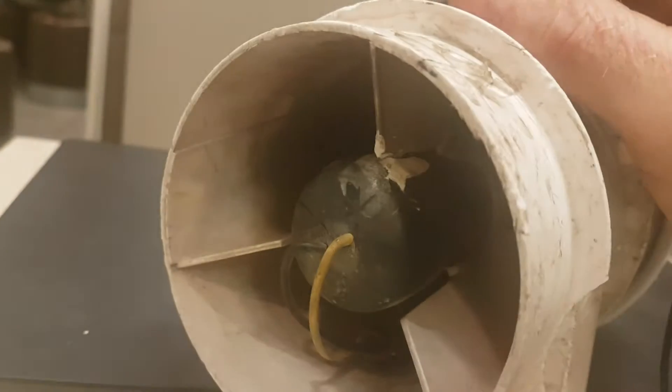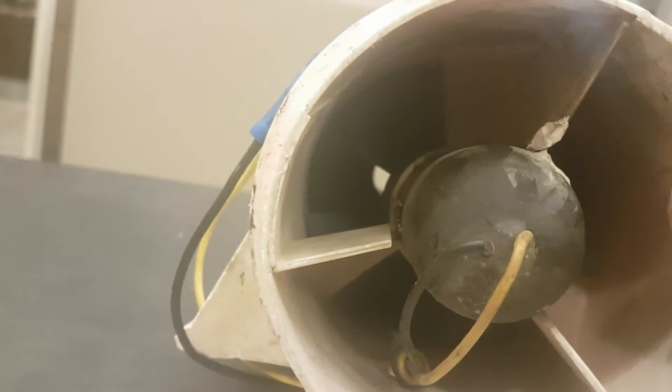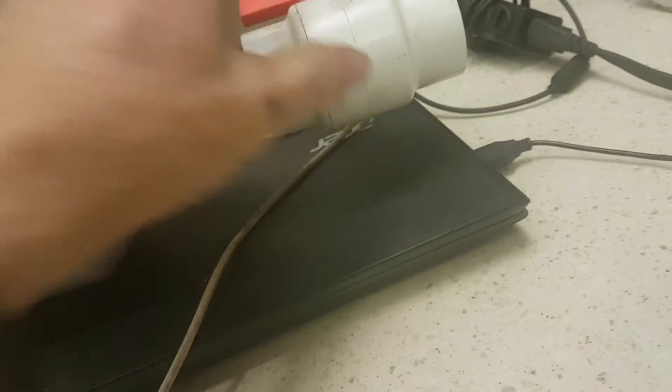Originally when I started my YouTube videos, this is the exact fan that I purchased here in Port Alberni — it's a four-inch marine fan, puts out quite a bit. But with the air going in here it just restricted down far too much.